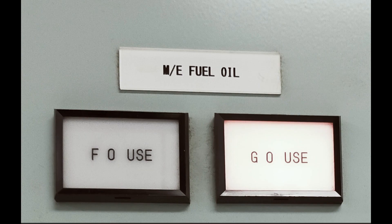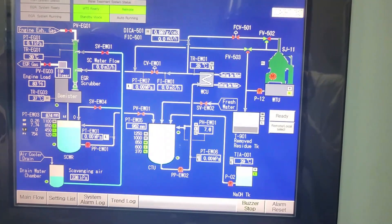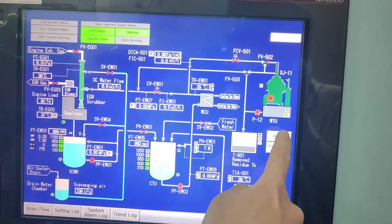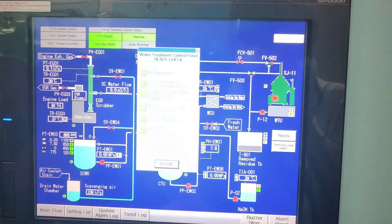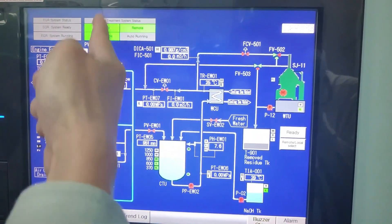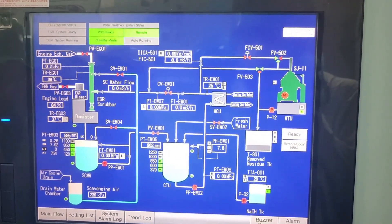After changing over the fuel consumption, prepare the water treatment system in the control panel. Check the system status to be in remote setting. Then press the ready button and make sure that the checkboxes for all startup interlock items are in green light. When all are in green light, close this window. Preparation for the water treatment system is done.